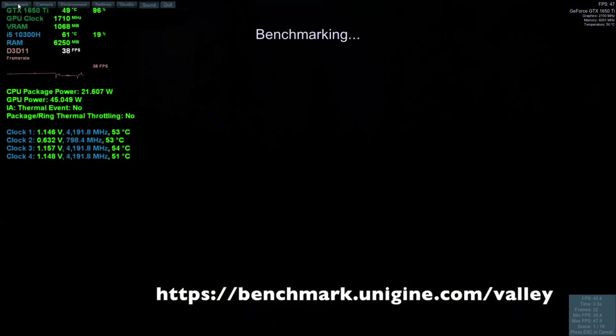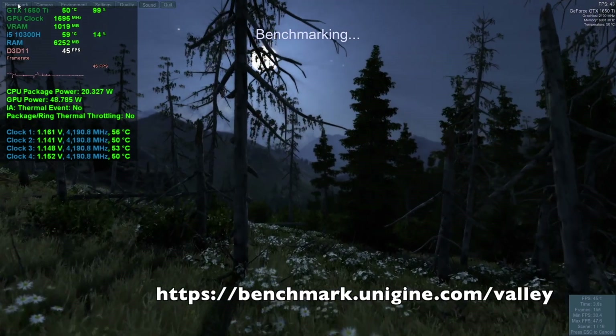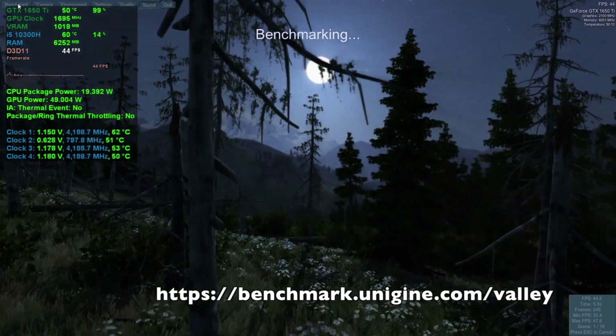This is the Valley benchmark using the Extreme preset. Both the CPU and GPU are running pretty cool and no throttling was detected.